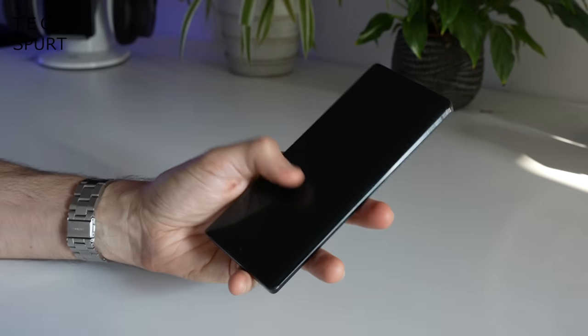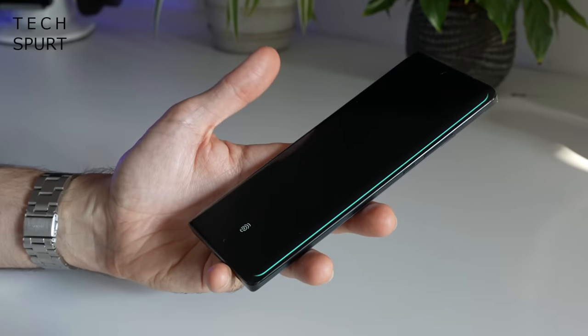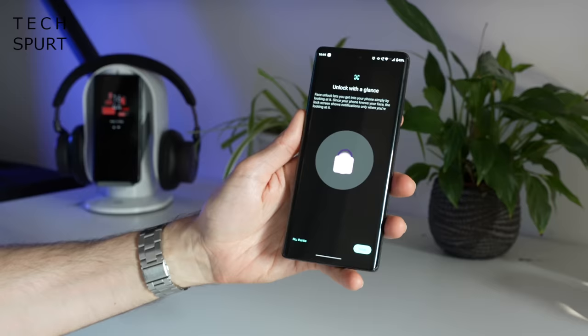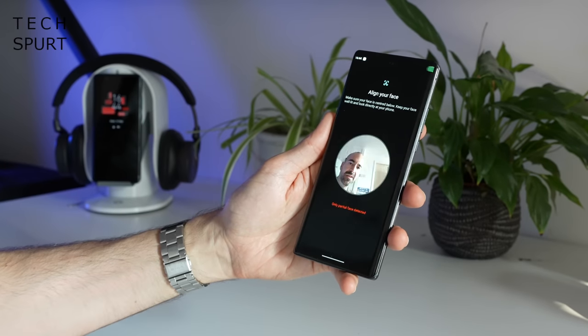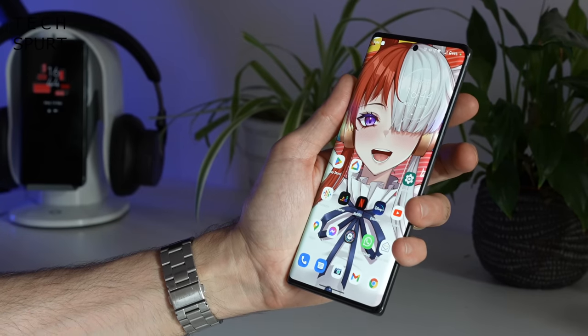For security, you've got an in-display fingerprint sensor — it's an optical scanner, not ultrasonic — but so far it seems very fast and dependable. You also have face unlock as an alternative option, which too seems pretty fast to react; just lift the phone or tap the power button and you're straight in. For storage, there's a choice of 128, 256, or 512 gigs, but in the UK only the 256GB model seems available directly from Motorola. Sadly there's no microSD card slot, but you do get a dual SIM card tray. However, there doesn't appear to be any eSIM support, which is a real shame.